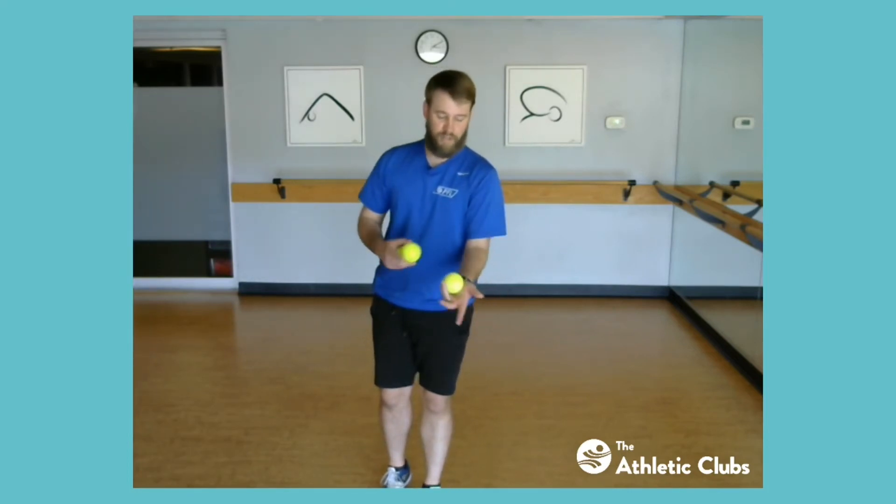Begin by getting the flow of putting one ball over to the other hand and catching it. Just like finishing a juggle, you're keeping one ball between two fingers and the palm of your hand, and those three fingers are ready to catch. That's how we finish it, and that's how I want you to practice before adding the third ball. So put one over, catch it. When you're ready, do one then one — you can catch it with two hands right now since you've got three balls in one hand. Go ahead and have that other hand help with the final catch.